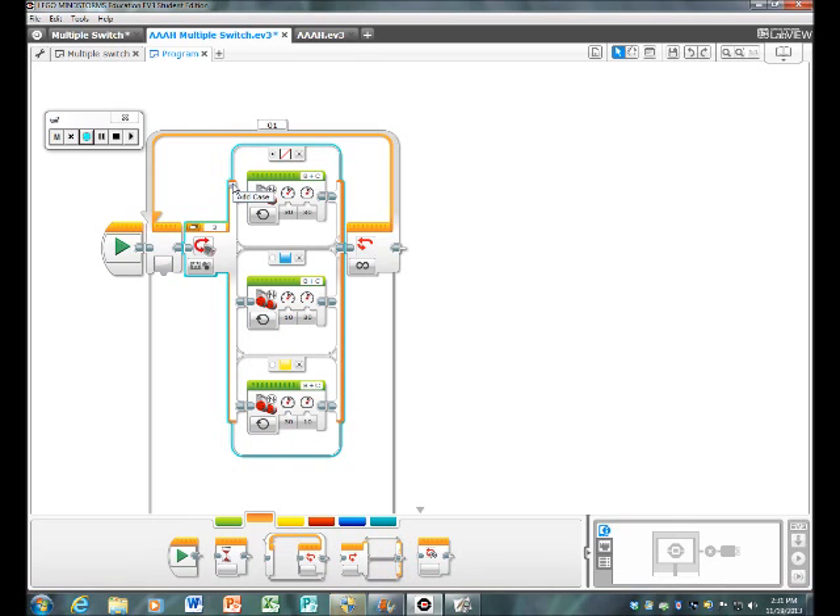After that, click 'Add Case' so you now have three cases. Go to the top case — click on it and make sure it's set to zero, which is no color. The second one is blue, which is number two. The third one should be set to four, which is yellow.